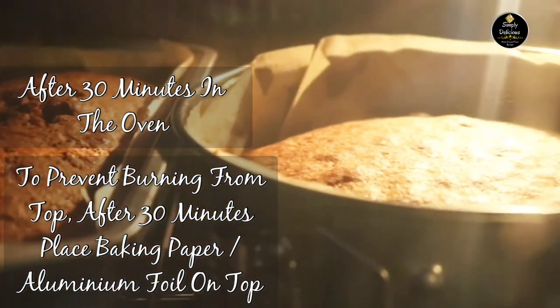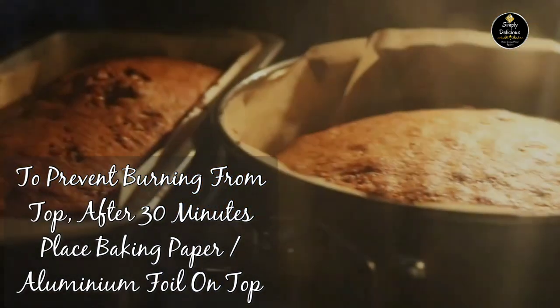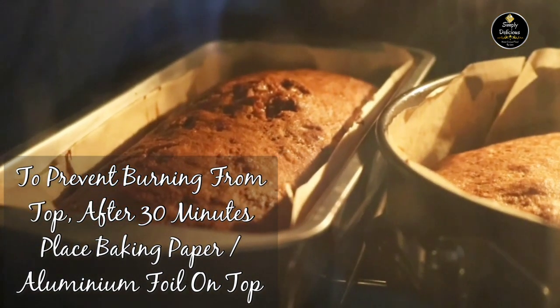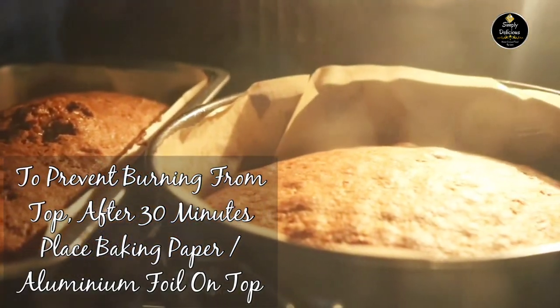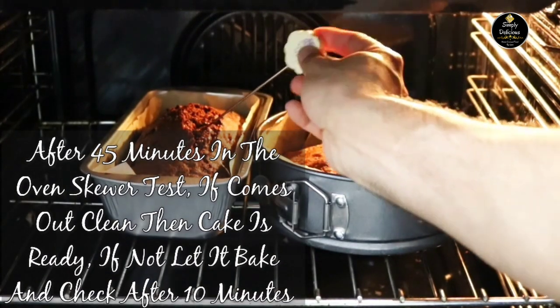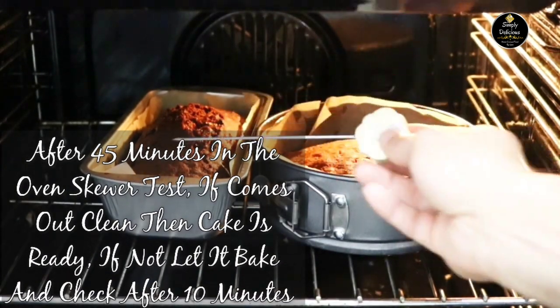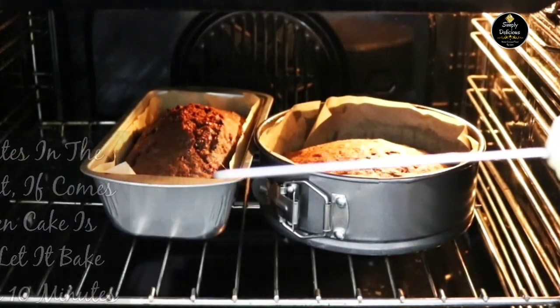After 30 minutes, both cakes are baking perfectly. To prevent the top from burning, you can place aluminium foil or baking paper over the cake after 30 minutes in the oven. After 45 minutes I'll do a skewer test — there's still some batter on the tester, so I'll keep it for another 10 minutes and check again.